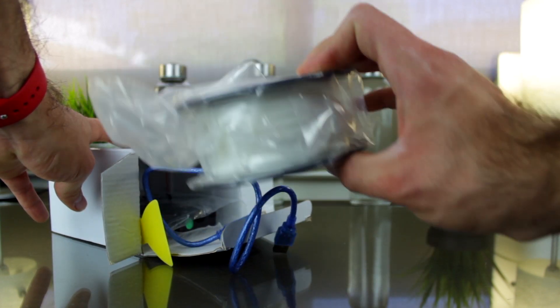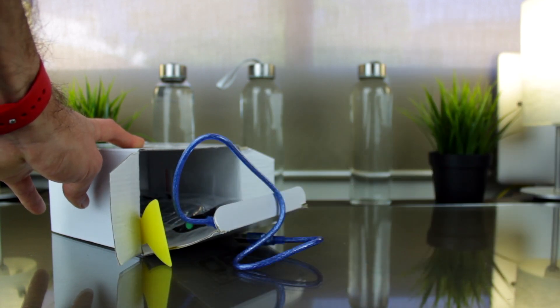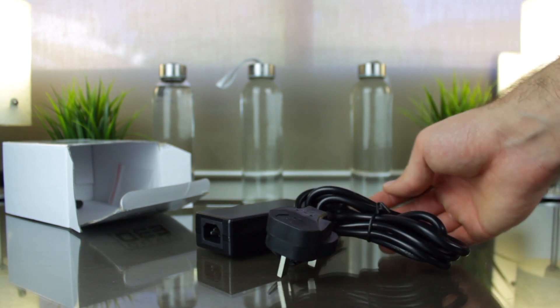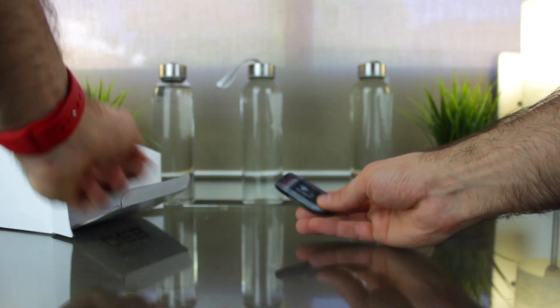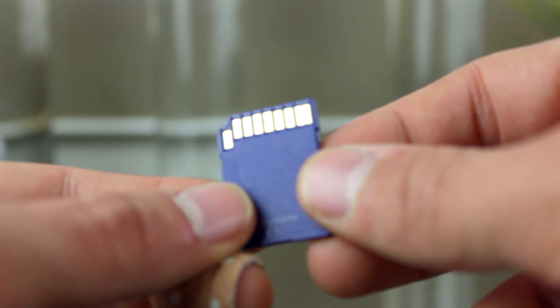Once we open it, the first thing we can find is a 250g spool of white PLA filament — a very good filament, if it's the same that I tested and was included with the EZ3 Nano. Next we find a 50cm USB cable, this yellow spatula that you will essentially use never, and also the power brick, where we will connect the included power cable or the one of your region. Finally, we can find a small plastic bag that contains an allen key to level the bed, and a metallic part I don't really know what it's meant for. Oh wait, and there's something else in the box — it looks like a cool USB SD card reader that contains an 8GB genuine SanDisk SDHC card, which is a very cool detail from EasyThread.